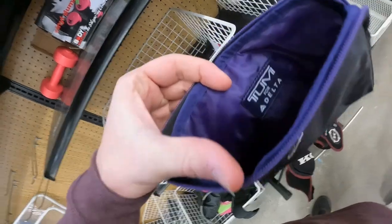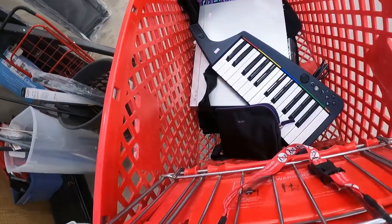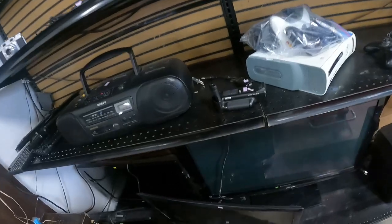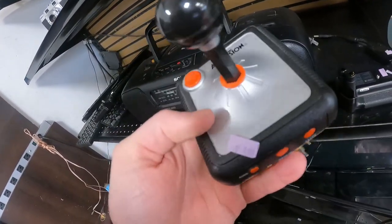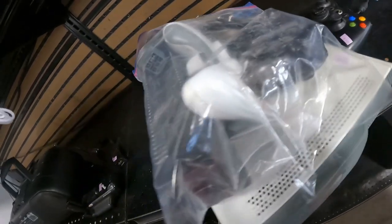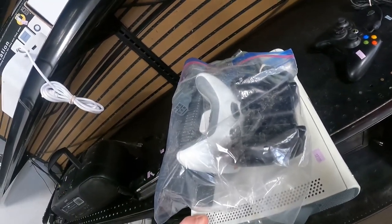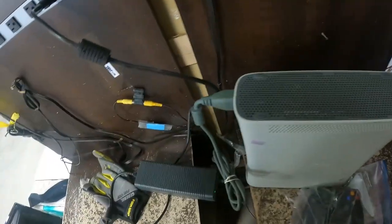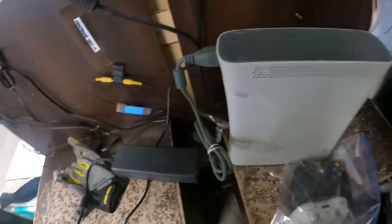This is a Toomey Delta first-class bag. Toomey's a great brand but these bags not so much — you can only get about $10 for them, so they were not winners. However, this Xbox 360 with a 60 gigabyte hard drive was. I found the cord, tested it, turns on — everything's green, everything's fine. I bought it for $30. These older Xbox 360s can have the red ring of death, meaning they overheat, but this one tested perfectly. It sells for about $110 on Amazon.